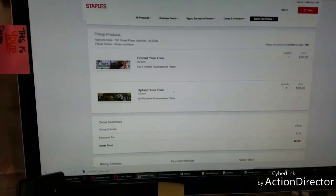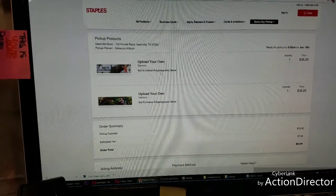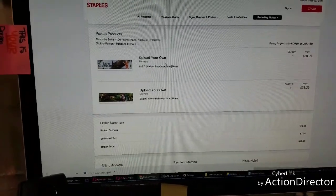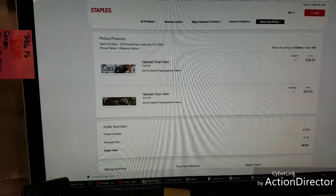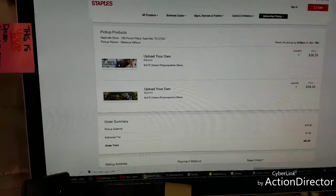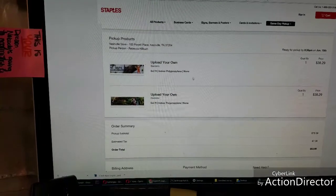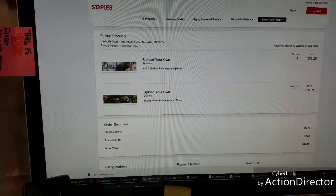Since I need a really fast turnaround on these, I printed them using the indoor polypropylene. I have no experience with the indoor polypropylene. I don't have any experience printing banners at Staples. I usually use Build-A-Sign, but I don't have the turnaround time for that right now. So what I've decided is I'm going to print on the easiest options that will get it done as fast as possible.